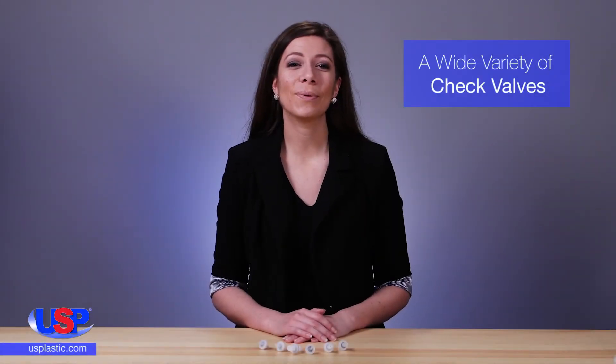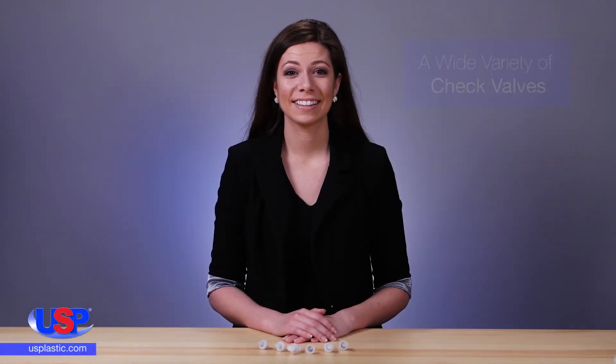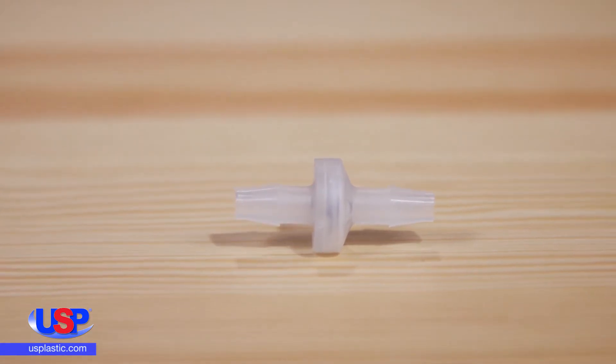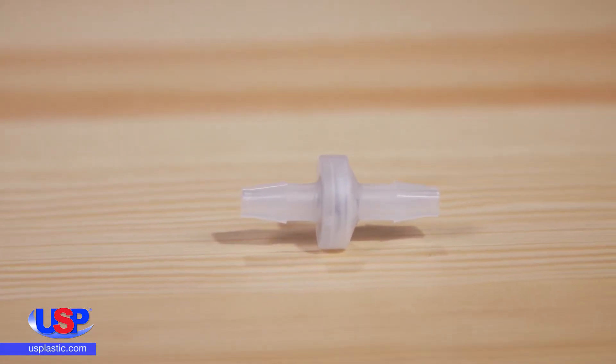At U.S. Plastic, we carry a wide variety of check valves. This device is used to stop the flow of media in one direction while allowing flow in the opposite direction.